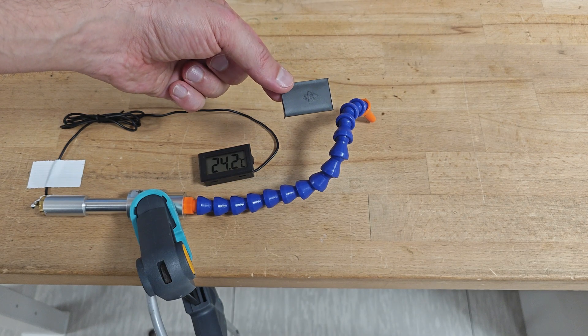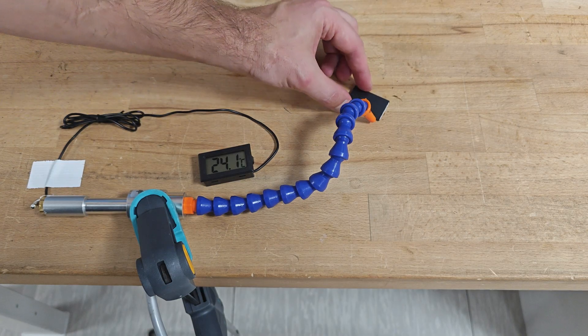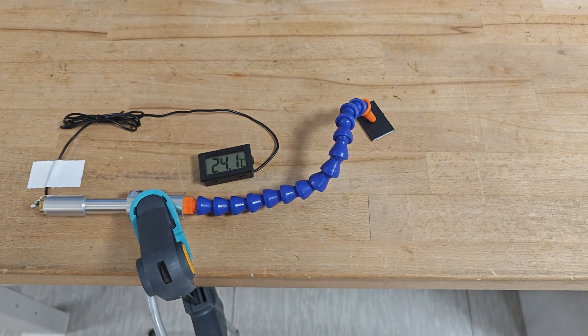For a slightly more visual experiment, take a look at how this black piece of plastic will catch frost as the cold air stream from the vortex tube hits it.